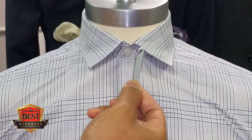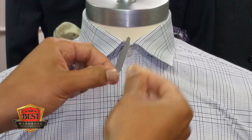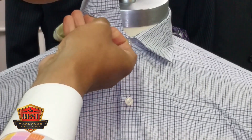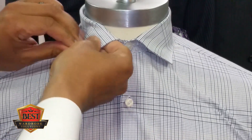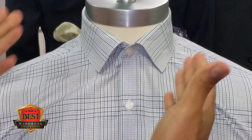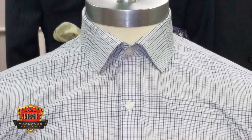And look at that — you just buttoned the button on your shirt! But when you're done, you turn it upside down, flip your collar up, and use it as a collar stay to keep your collar from curling up or curling back under.